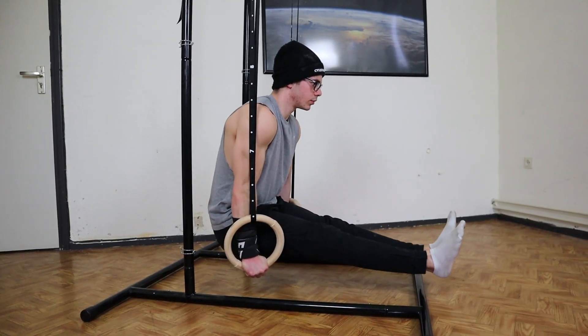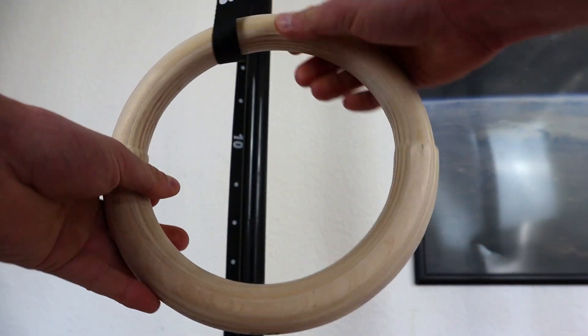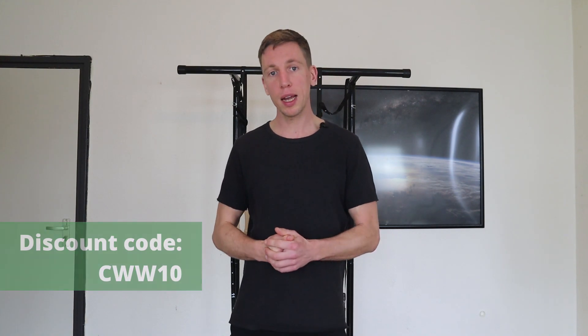To conclude, we are big fans of Kensui as a brand because they always come up with innovative products and deliver good quality. With this one we really like that they made very compact straps, making them even more portable. With the dual thickness design you have more options than usual because you can do all gymnastics ring exercises in both thicknesses. We do have an affiliation with Kensui — links are in the description — and we have a discount code for you: CWW10. We hope we helped you make your decision, and thanks for watching!